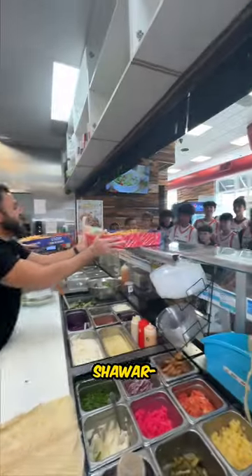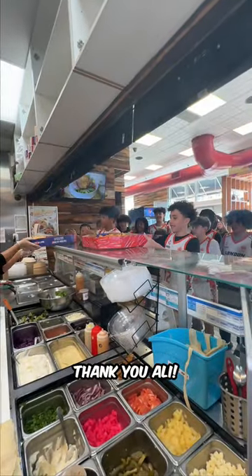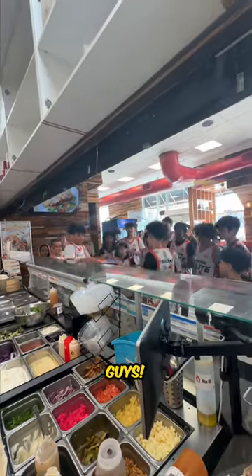All right, team, here's your first shawarma trays. Enjoy. Thank you, guys. Thank you. My pleasure, guys. Go get them.